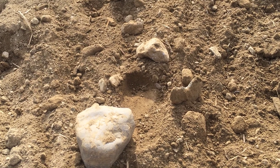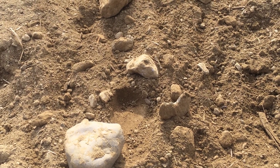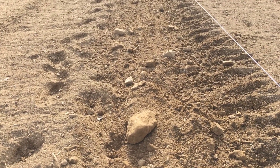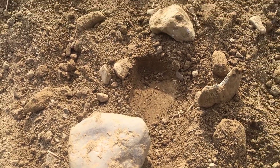We have some spots of clay so we know what that's like. Not only does it get lumpy but it can get as hard as a rock, and forget it when it rains — the water will just sit there forever.